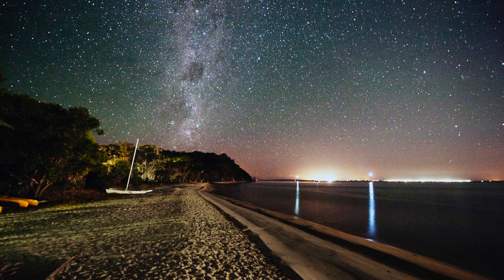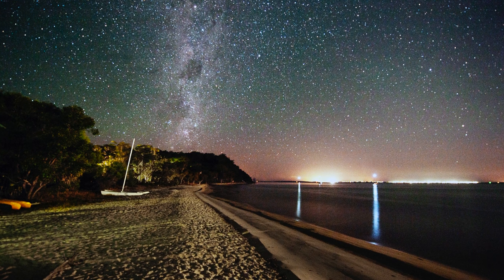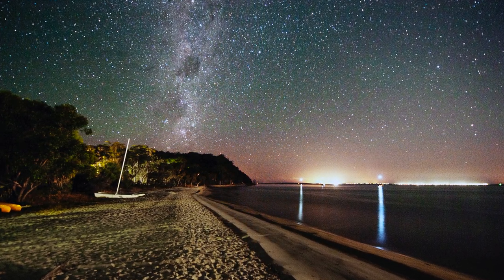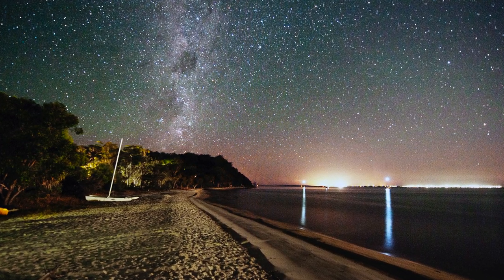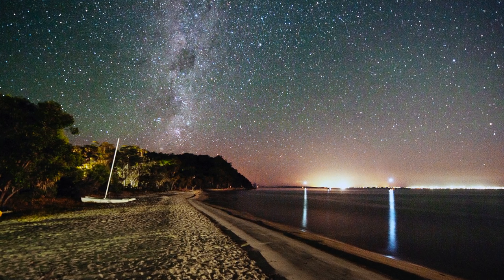Another photo where you could use a really slow shutter speed would be a nighttime photo where your camera's on a tripod and you're taking photos of the stars. You'd need a slow shutter speed. How slow can you go? If you shoot at a really long exposure, you can get some interesting effects.